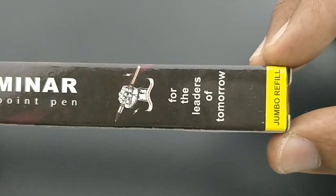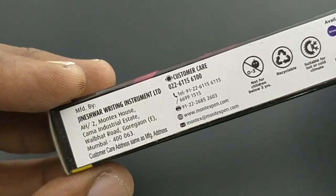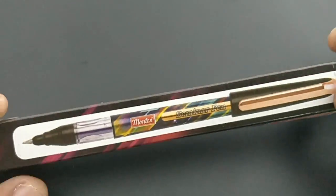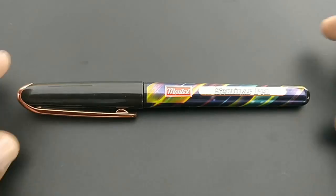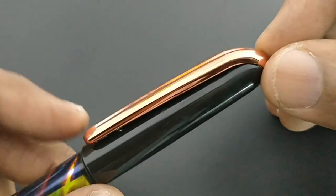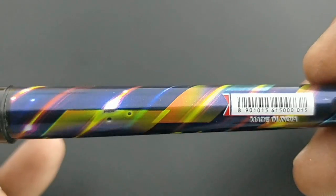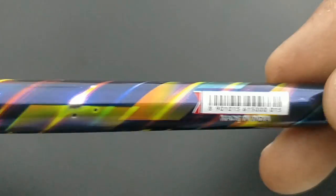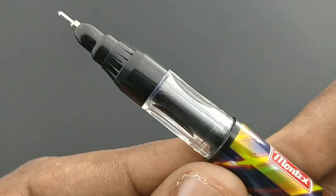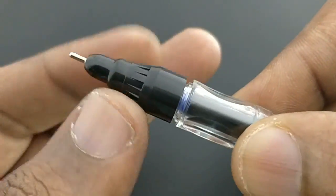This is the Montex Seminar ballpoint pen, which costs rupees 20. It comes with a small, nice pack from Montex. The main black theme is followed in this pen with a rose gold chrome finish on the clip. The body graphics are nice with the same grip design.